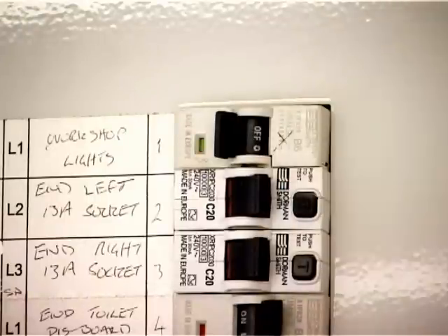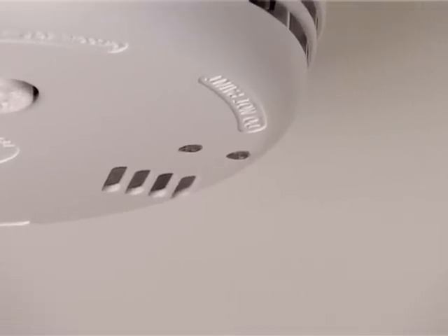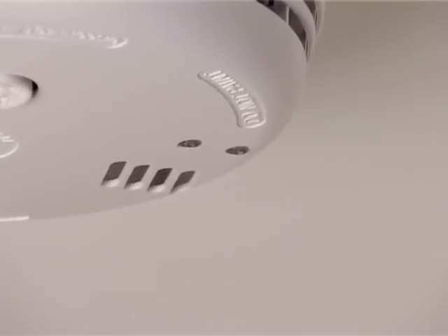Switch the electrical power off before commencing with the replacement of your alarm. Check that the green light on the unit is off, as this indicates that the power has been successfully turned off.